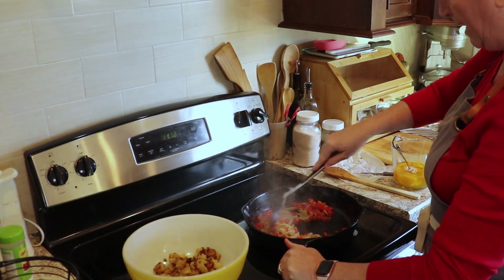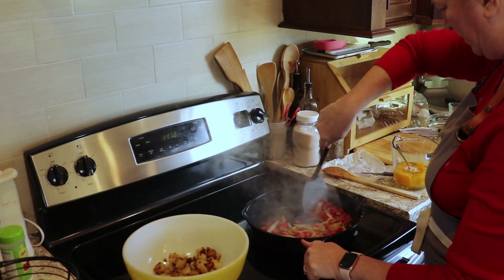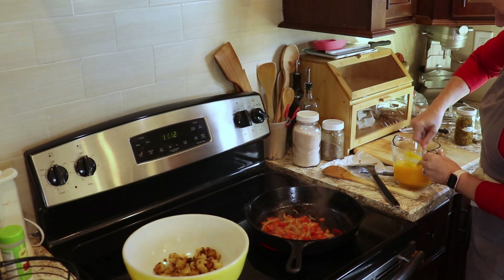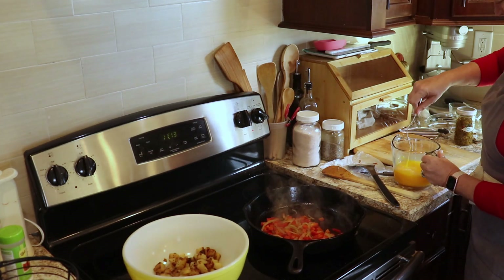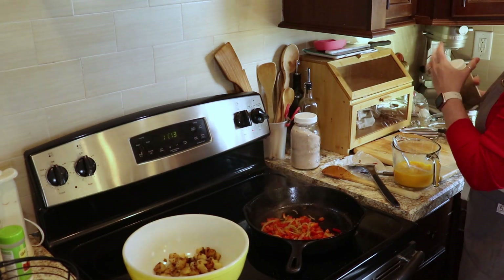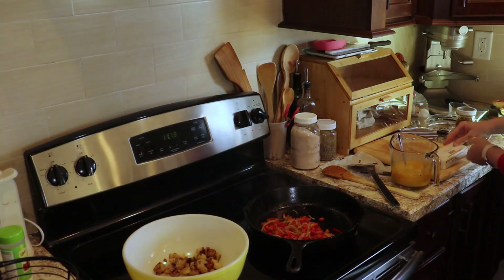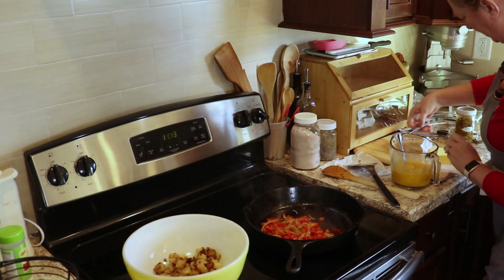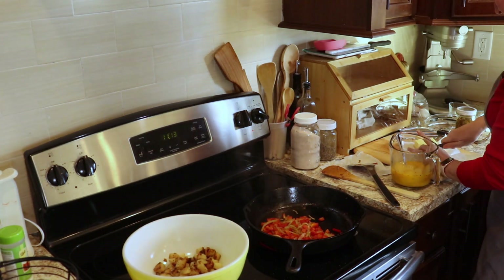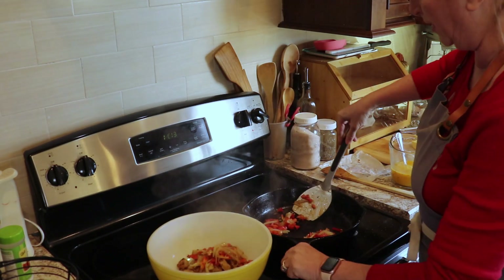I've got nine eggs here that I just cracked into this dish and I'm just going to whip them up and scramble them. I'll add just a little bit of salt and pepper to my eggs and mix that in. I'm adding some more butter here but it was in the freezer so I have to work on cutting it. The vegetables are tender so I'm going to put them in with the potatoes.